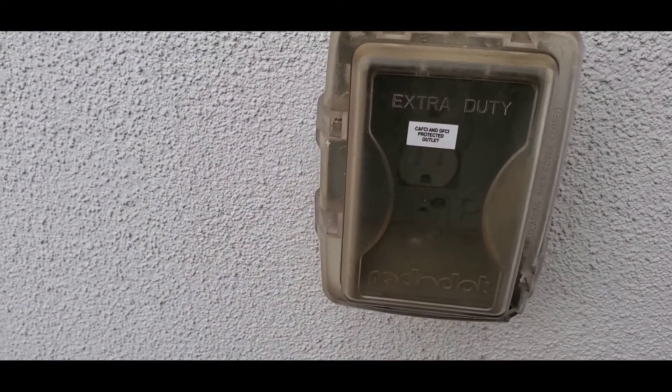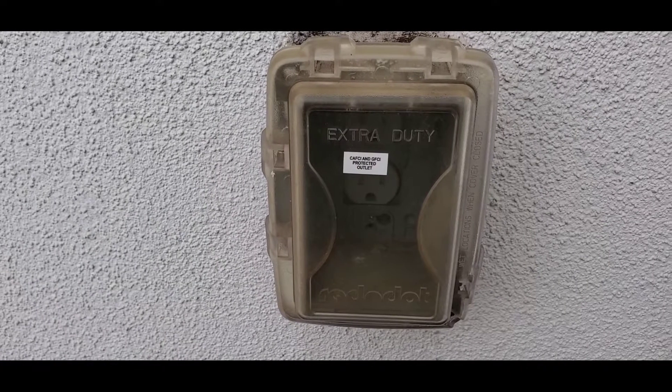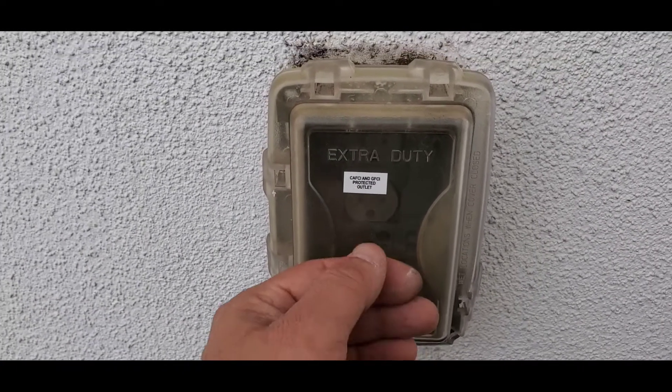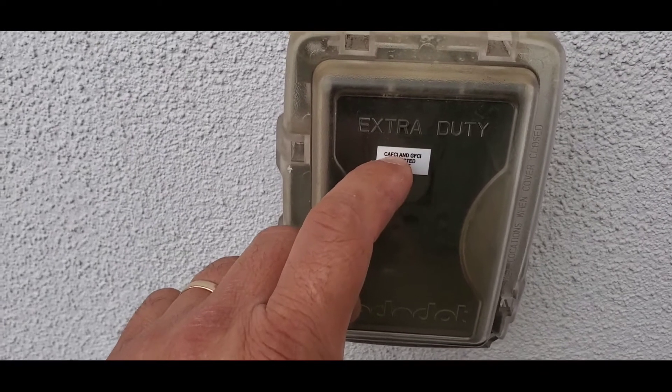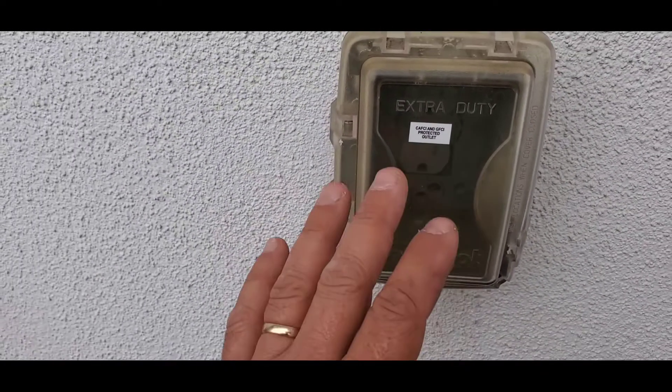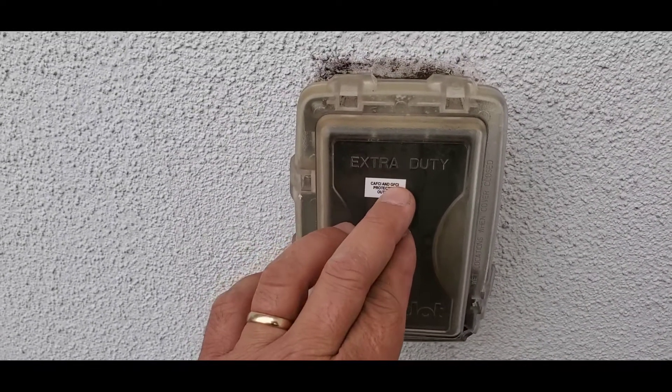The CAFCI is not required on exterior outlets at this time; however, in this situation they added it. What it does is protect against arcing in the wire. So it's not required, but in this case it has it — though the GFCI is required.